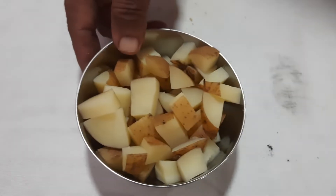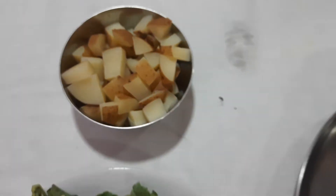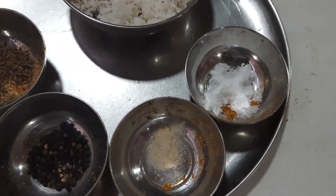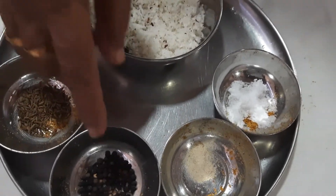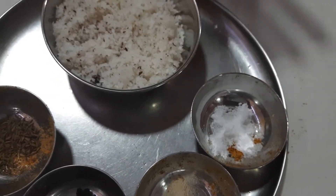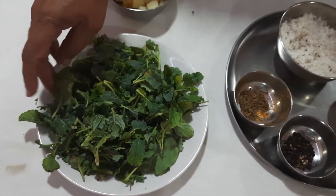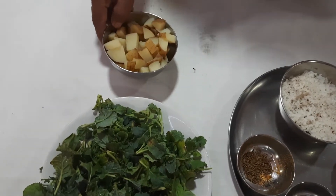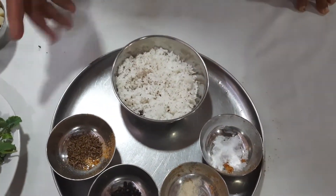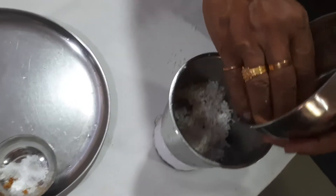In order to get an added taste, I have taken 1 potato, sliced and cooked. As a first stage, we have to crush this coconut along with cumin seeds, pepper, asafoetida, and salt, and keep it aside. Then we fry the broccoli leaf directly on the gas, add the potato, and finally add this crushed coconut masala.